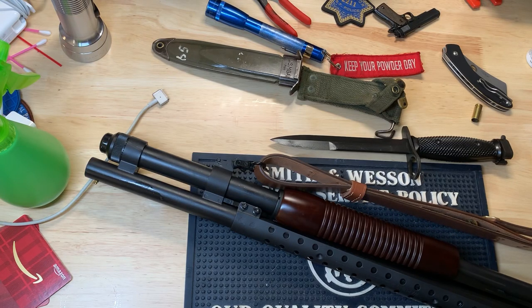Hey y'all, want to put a bayonet on your Mossberg 590? Watch this video, it'll help you out.